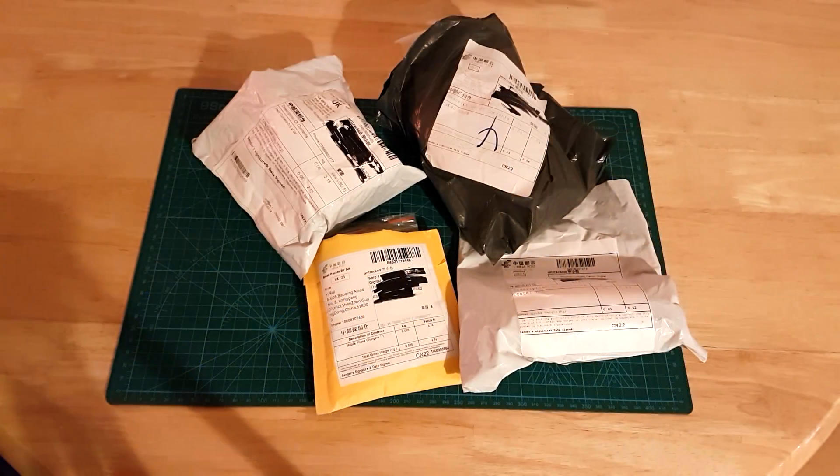Hi guys, quick post bag today from AliExpress. Got some items to open up — the links to the items should be in the description below, and where possible they will be affiliate links, so if you click through and purchase anything on AliExpress I'll get a little kickback. As per usual I've opened these up off-screen so you don't have to watch me struggle with a knife. Just four items today.